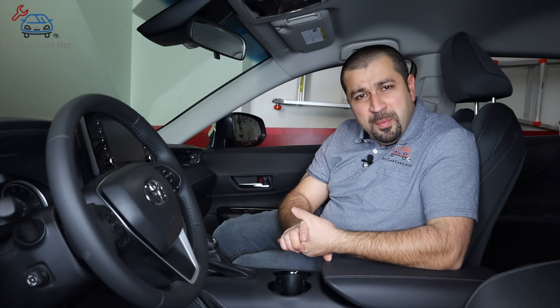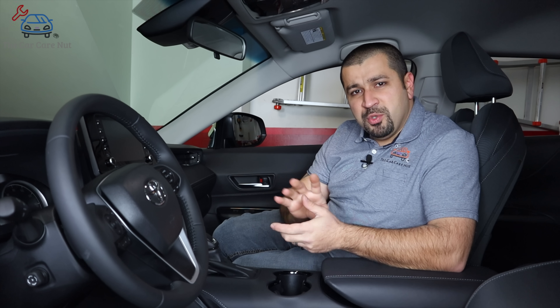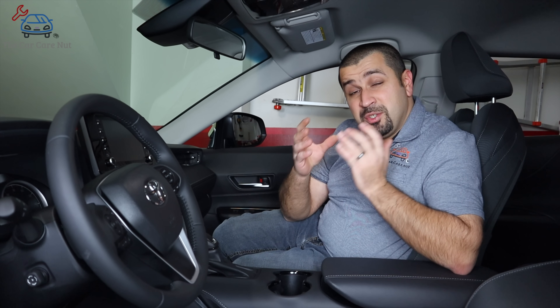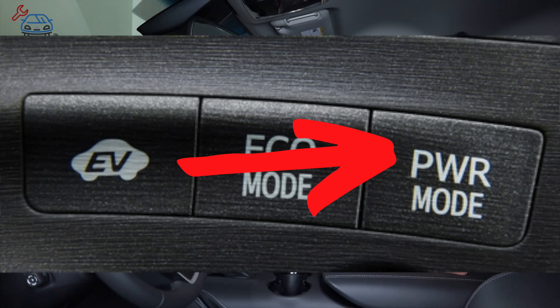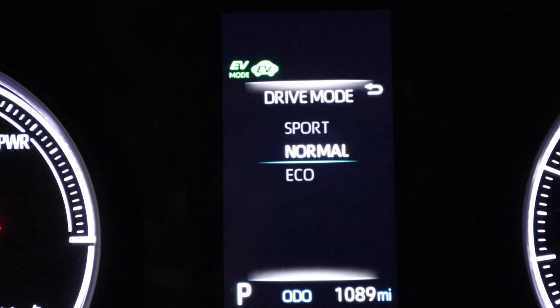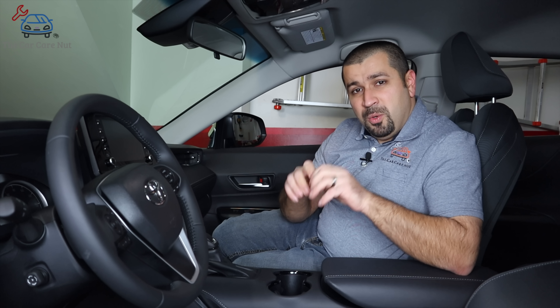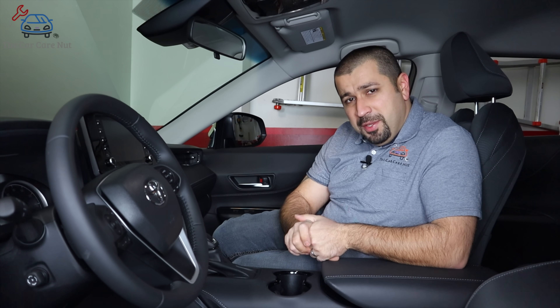A small overview before we get started on the drive modes. In total there are four drive modes — some of the very older hybrid models did not have these, but most of them do. The drive modes are sport or power in some models, then normal, eco, and EV mode. We're going to talk about each one in detail.